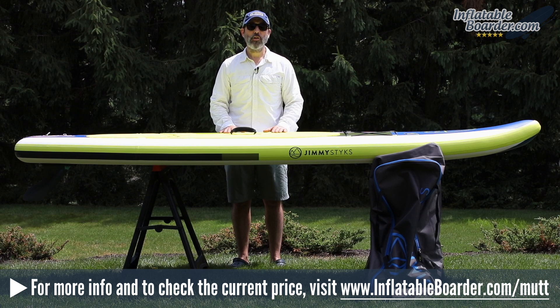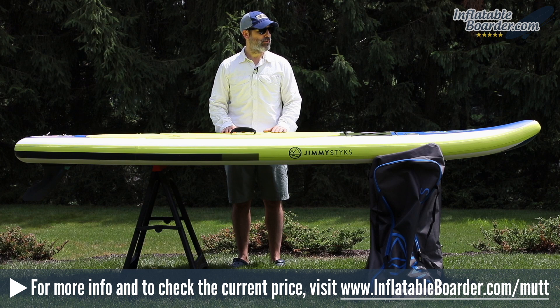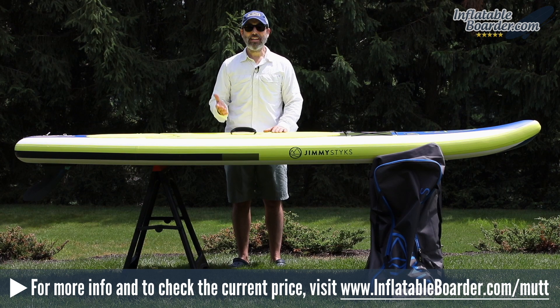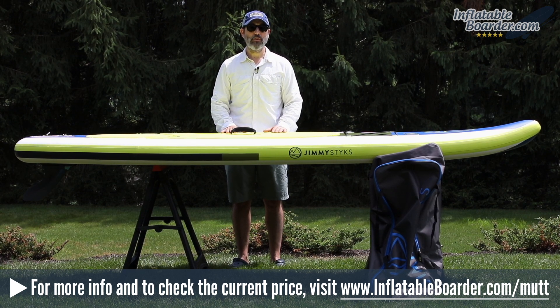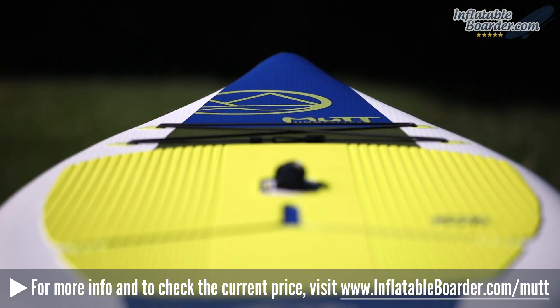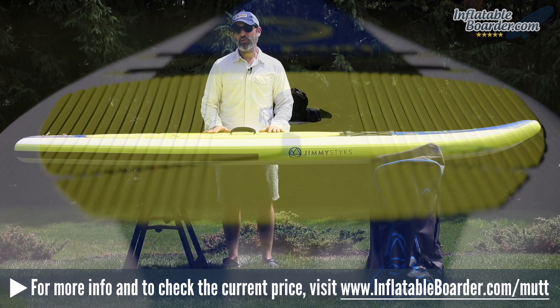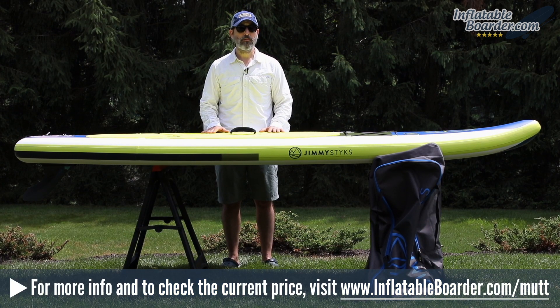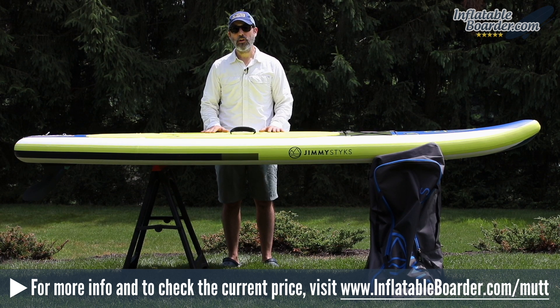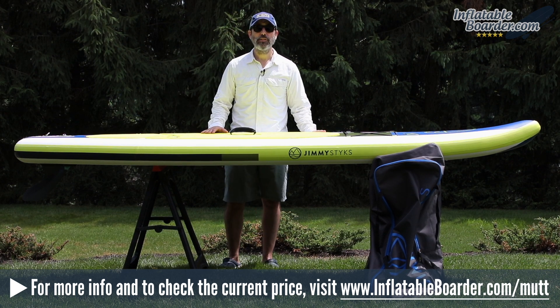Overall it's just a really fun all-around board — good for family fun, good for paddling around your dog or small children. It's a great starter board for beginners due to the 34-inch width, and it can be used for a variety of paddling activities. The Jimmy Sticks Mutt is a solid option if you're looking for a versatile, durable all-around board that comes with a really nice bundle of SUP accessories, and it's backed by a one-year manufacturing warranty.